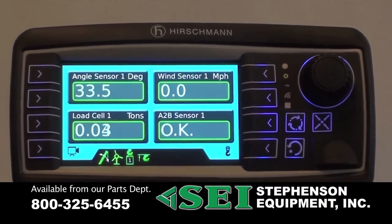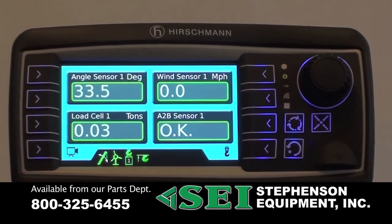Hirschman is pleased to introduce the new PRS90 Wireless Indicator. This system can be used on many applications such as hydraulic, lattice, industrial, port, harbor, and offshore cranes.